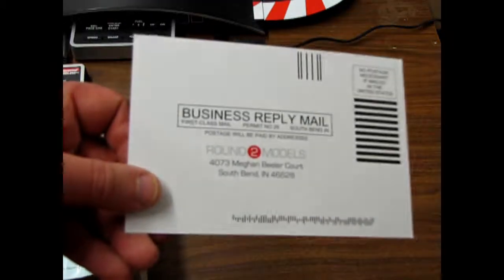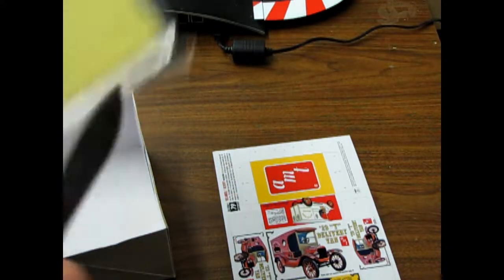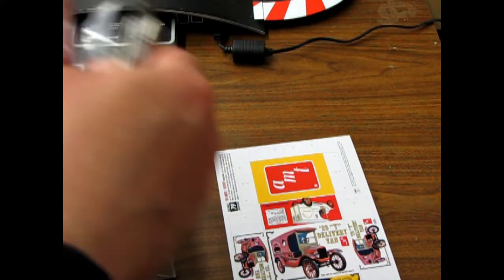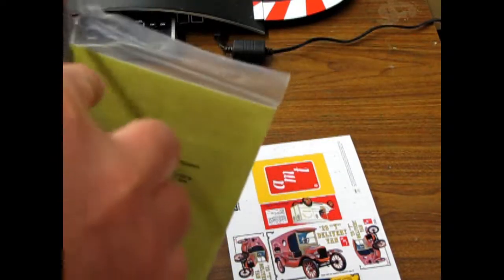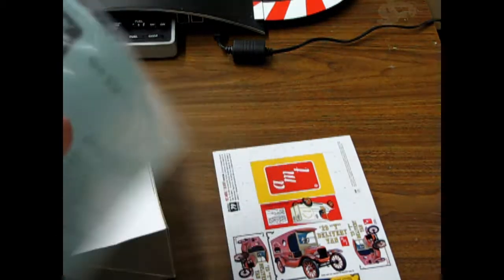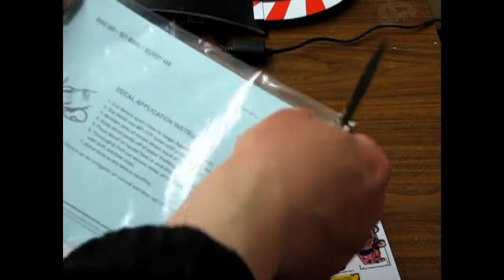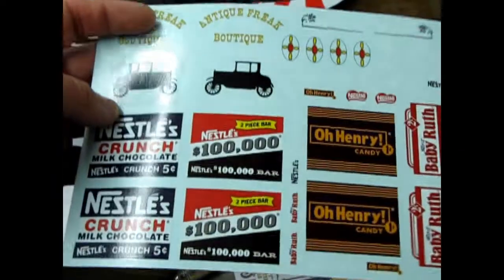There's a Round 2 business reply standard insert, and you get another mini box in here. But here's the cool part — the big decal sheet. I have to cut the plastic off the decal sheet. Sorry, you want to see stuff and I'm just swinging the knife around. The mystery begins — first we'll pull this off. There they are, look at that!